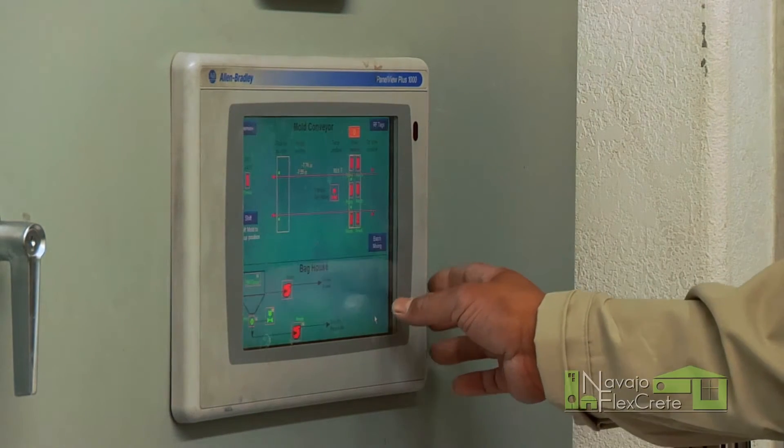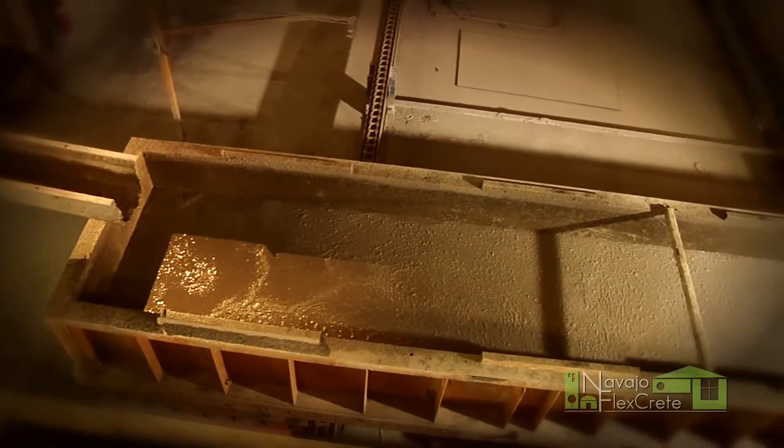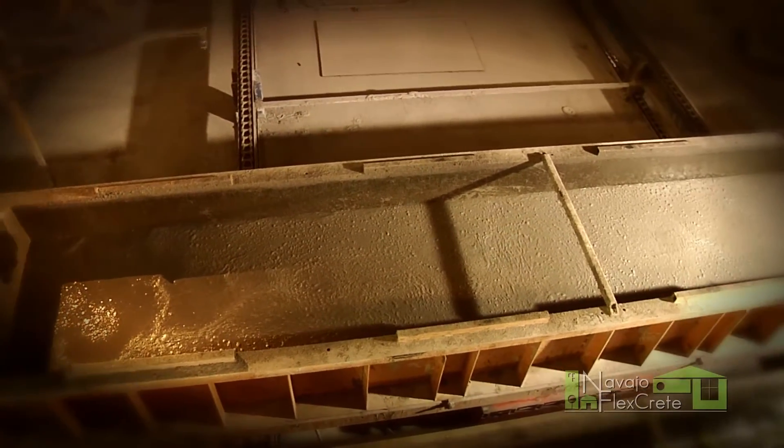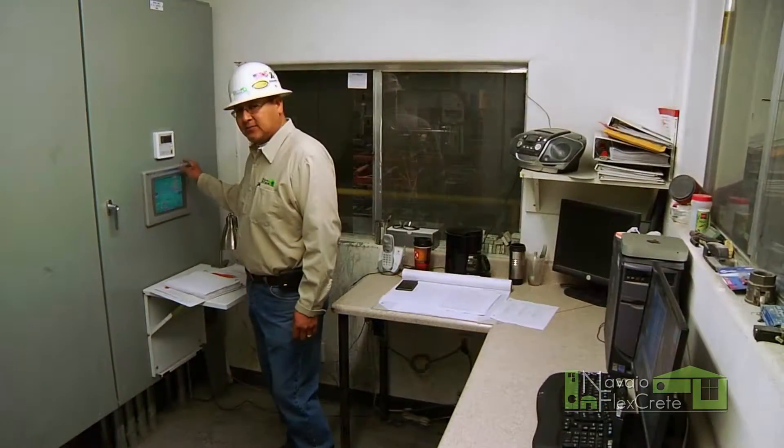And also, we're able to control our mole conveyor from here. As it gets poured from the chute and into the mole, we're able to control all the mole settings from here.